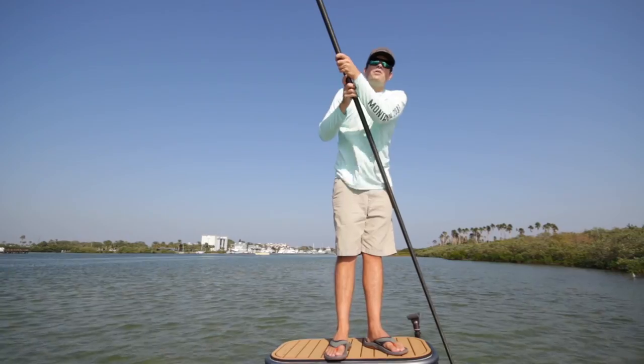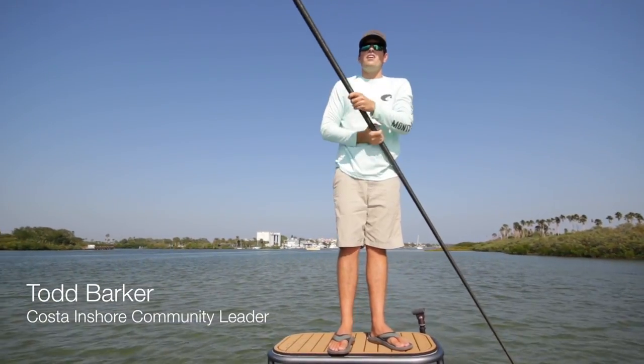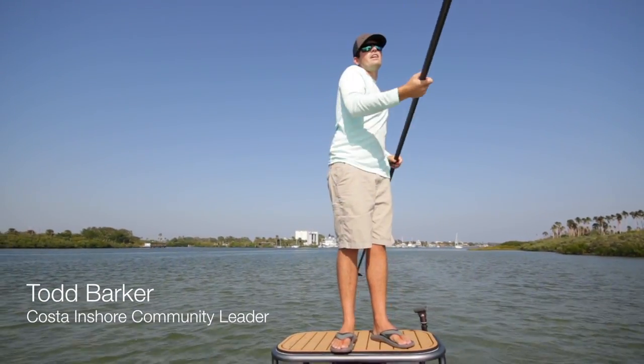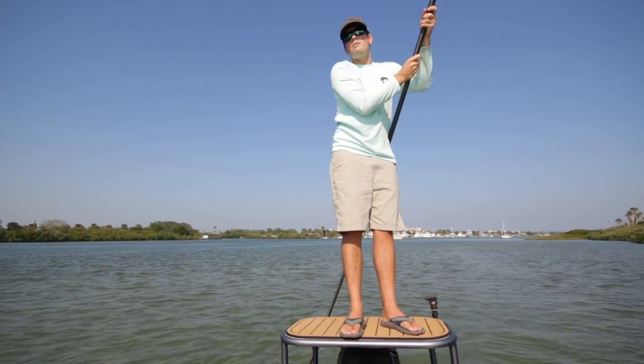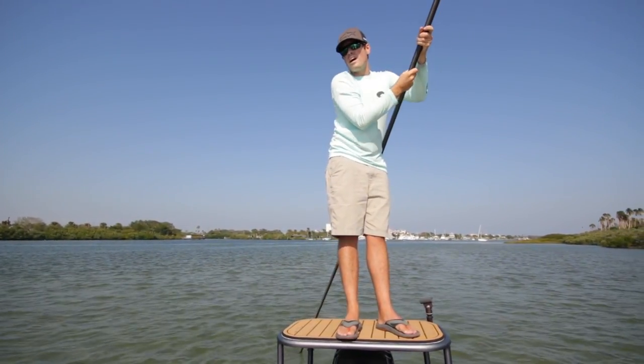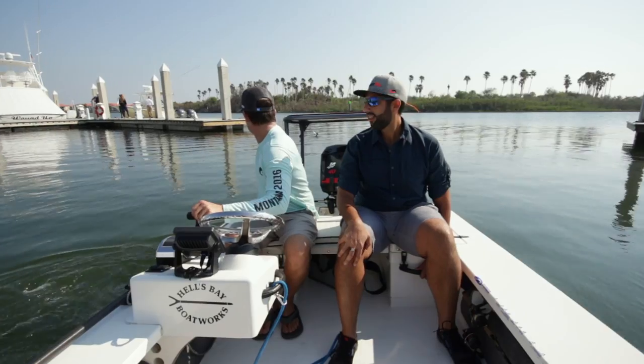If you're looking for durability, I definitely recommend our glass lens. It's by far our most durable lens that we make. Really good if you're out in the water all day long — you can just wipe the salt right off and not have to worry about any little scratches on the lens.